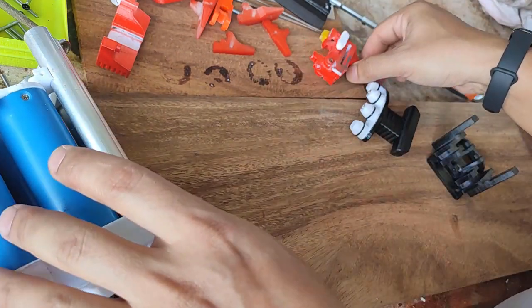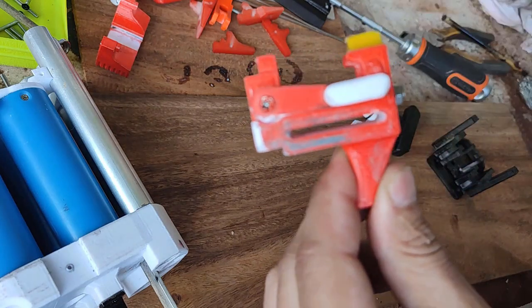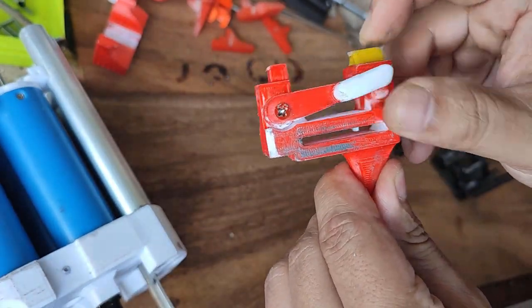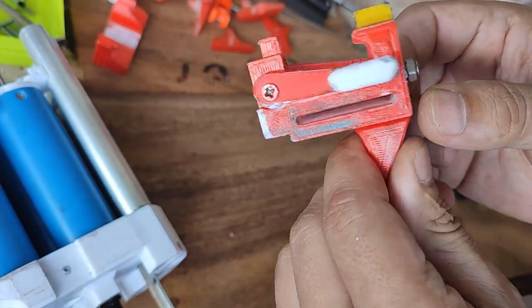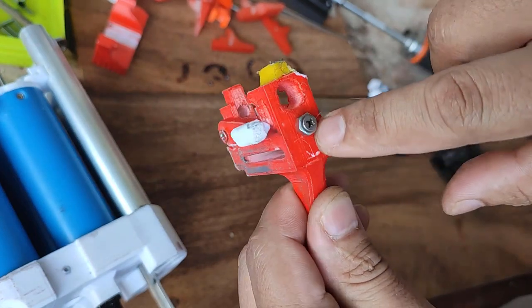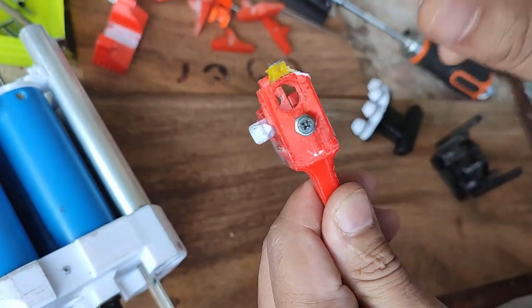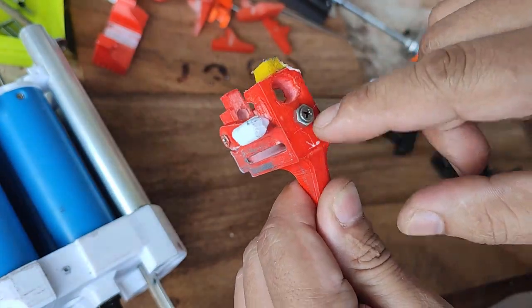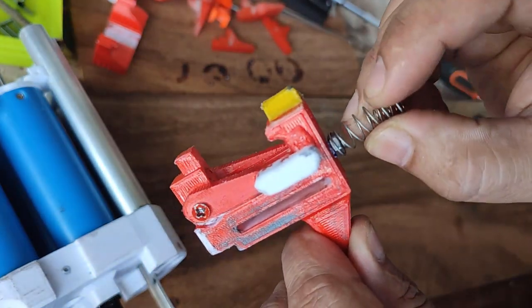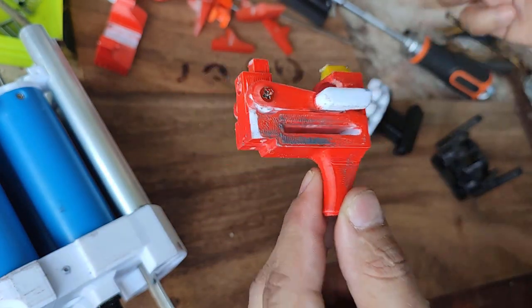Let's talk about the trigger. This is your trigger — it has a selector here for shotgun mode and one for semi-automatic mode. There's a screw at the back just to guide the spring, but in the updated STL files I've already included a guide so the spring won't come off.